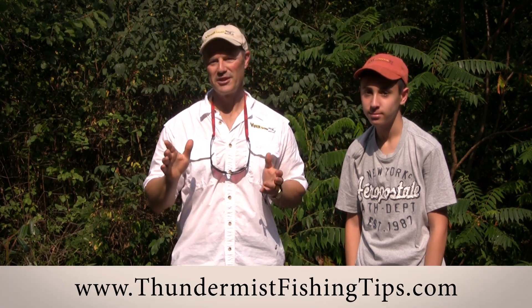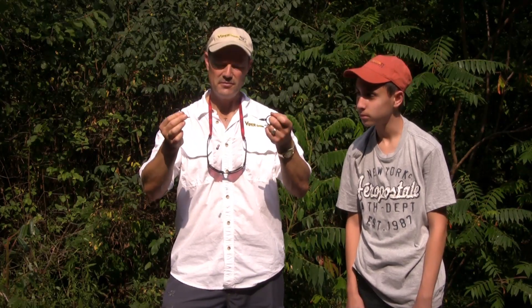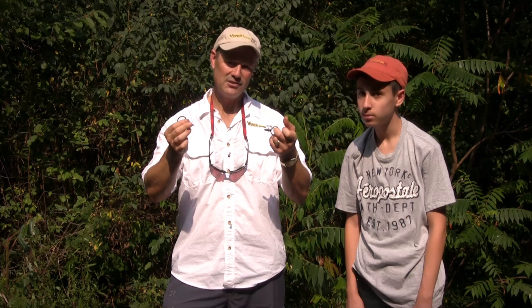Hi folks, it's Evil here from Thunder Miss Lure Company. When it comes to fishing with three-way swivels and fishing tangle free, there's nothing better than the T-turn three-way swivel from Thunder Miss Lure Company. Today I'd like to give you a demonstration on the effectiveness of the three-way swivel.